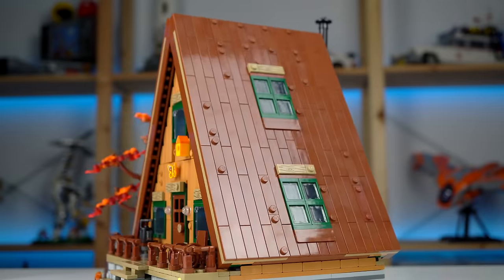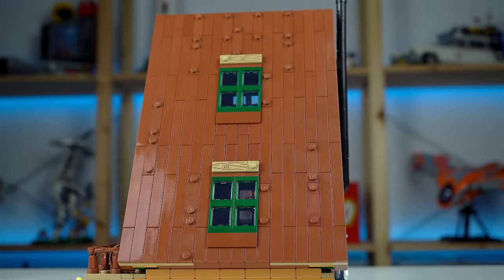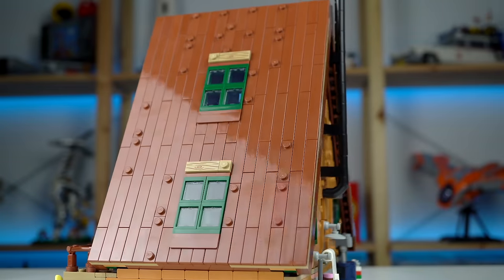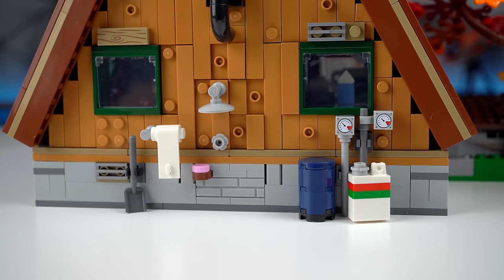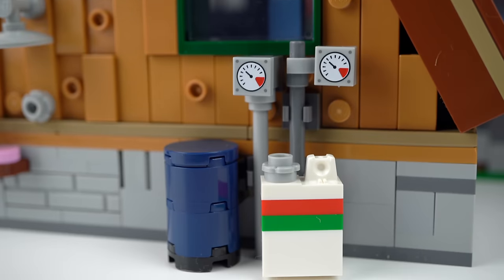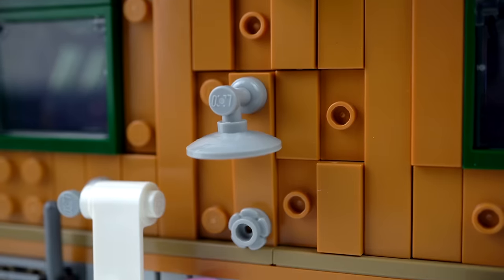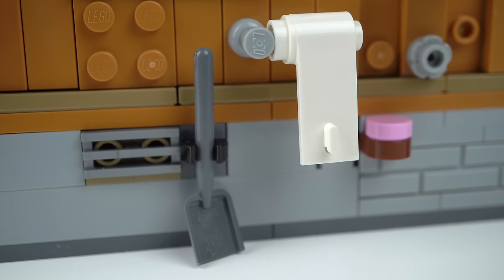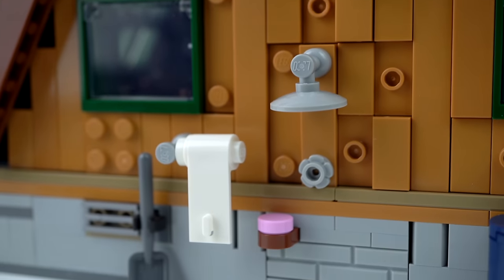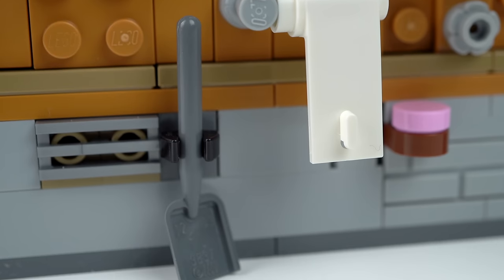There's a ton of tiles used here for a nice effect, though I think the model would have benefited with the use of at least an extra color for some variation. There isn't a lack of detail on the back either, with maybe a gas tank and a petrol container judging by the Octan color scheme. To the left, a shower with a pink soap I think, and a door element for a towel — or is it toilet paper next to a shovel? The combination kinda makes sense in the woods, if you know what I mean.